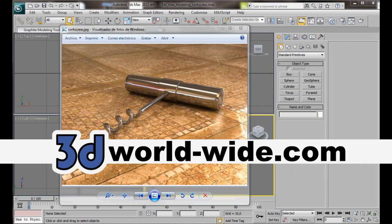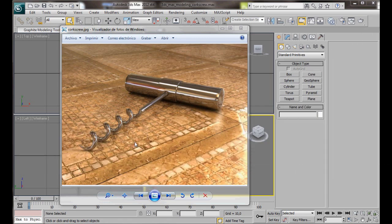Hello, I'm Wendy from 3D Worldwide. In this video we're going to learn how to model this corkscrew. We're going to use a helix spline and a cylinder. So let's get started.